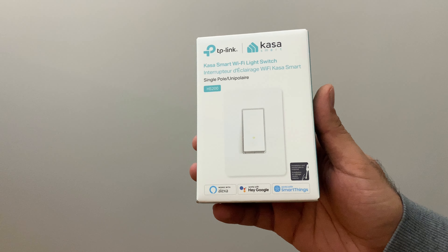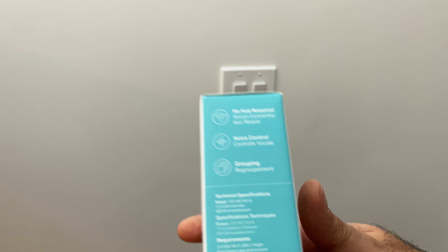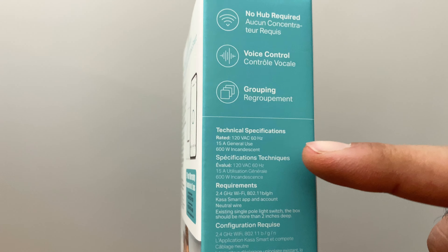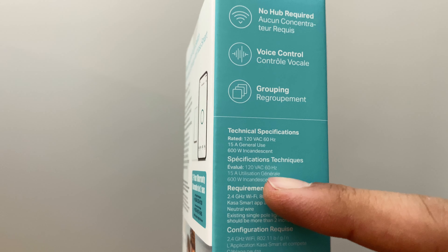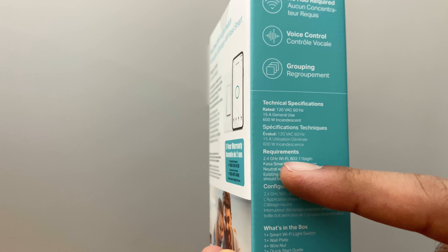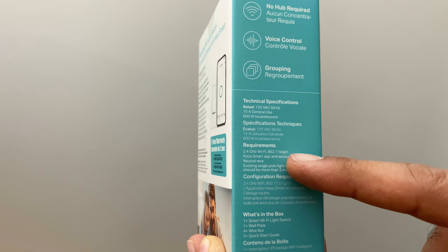I need to do this inside here to control it and make it all one nice ecosystem. I got this off Amazon and I'll link you in the video description. Before we get started, there are a couple of requirements we need to make sure we've checked first. The first one is it requires 2.4 gigahertz Wi-Fi, so you've got to make sure you have that older style Wi-Fi.